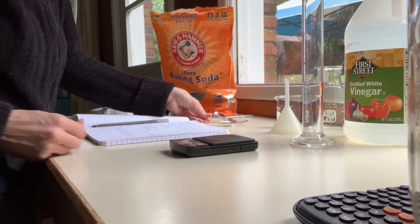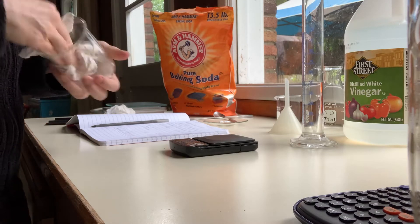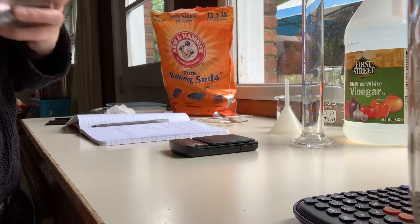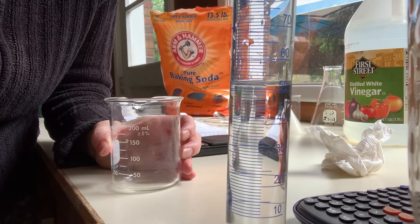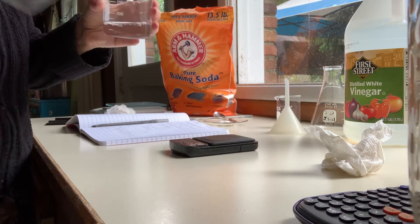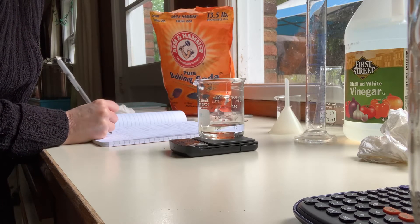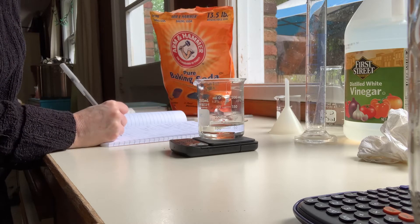I'm gonna set that aside and get my clean dry beaker. This balance only allows up to 200 grams, so instead of doing the whole stack together, I'm gonna do two parts and add them together. I'm gonna zero the balance and put my 50 mils of acetic acid — that's acetic acid from vinegar — into the beaker and weigh it. This is the before measurement. We had 2.3 grams of bicarbonate, and the beaker with acid is 161.5 grams.